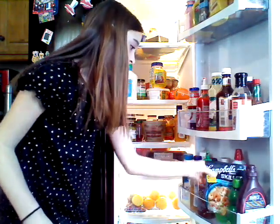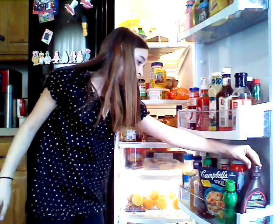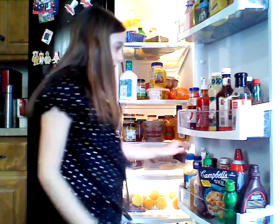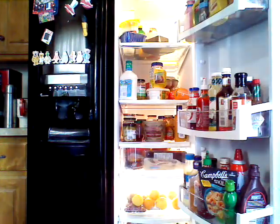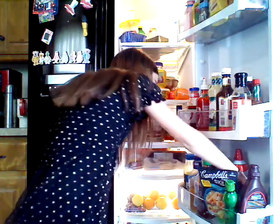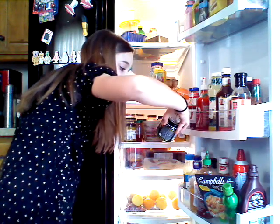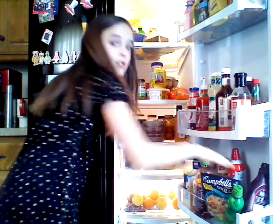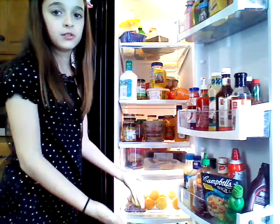We have whipped cream, we have Hershey's sauce, and some rice vinaigrette. A beef base. I don't know what that is. And down here is some wine or something.